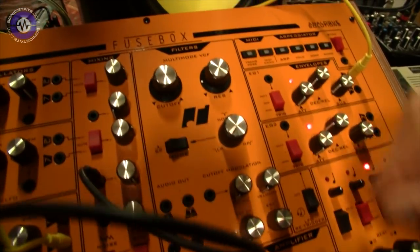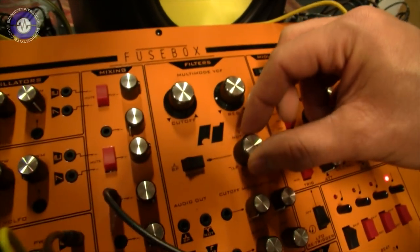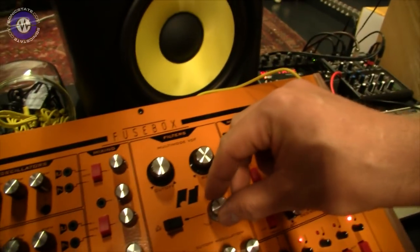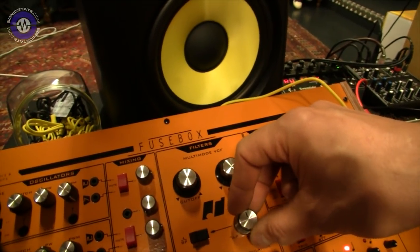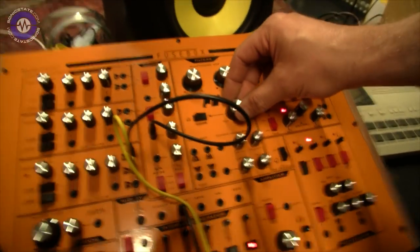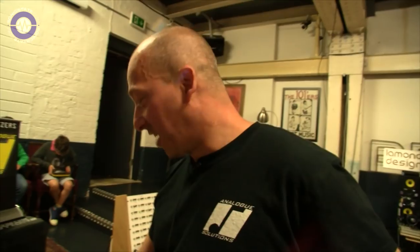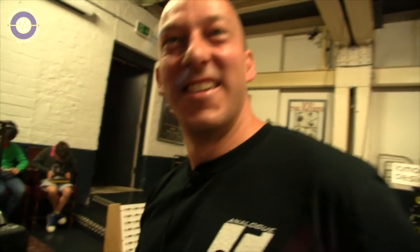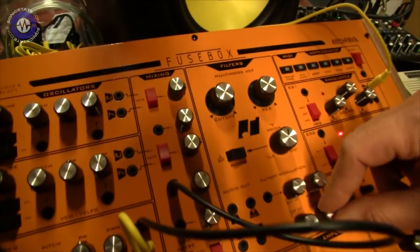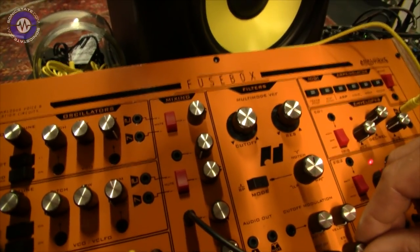We've also got a multi-mode filter — very much a SEM-type affair. I first used that filter about 15 years ago on one of my early products, and it's morphed over the last 15 years. It's still a SEM filter but completely different chips now and so many values have been altered. So you've taken a filter and made it your own. Kind of, yes. I do use this filter design a lot because it's just so versatile. I'm a big fan of the ladder filter also, which will make an appearance in some future products.